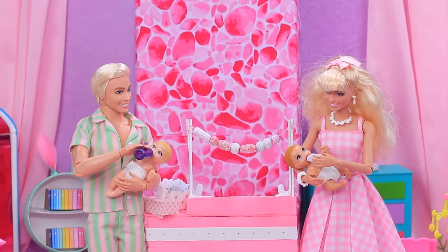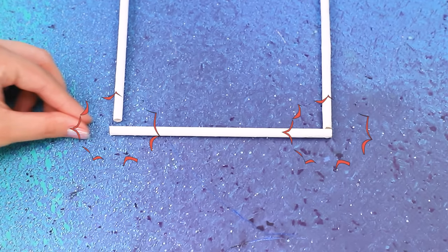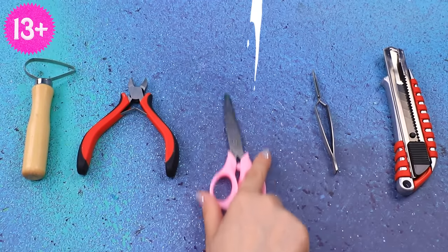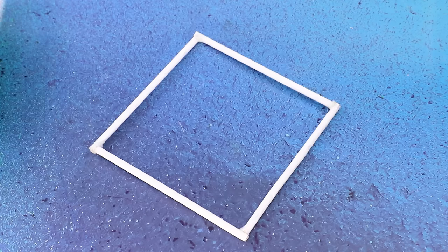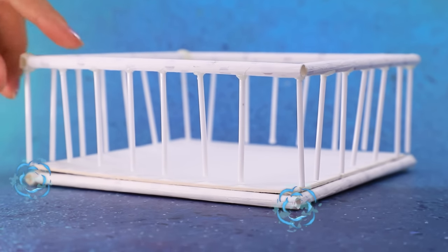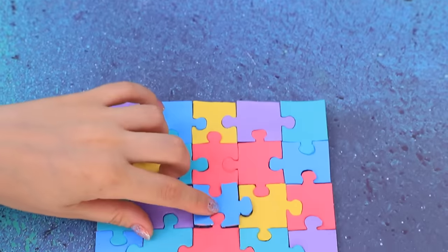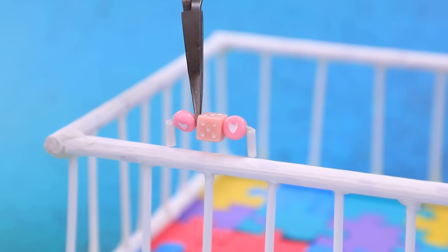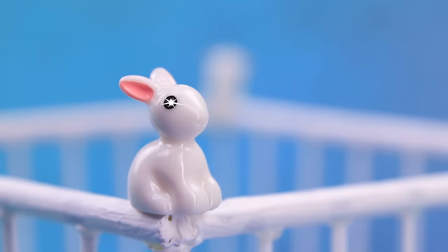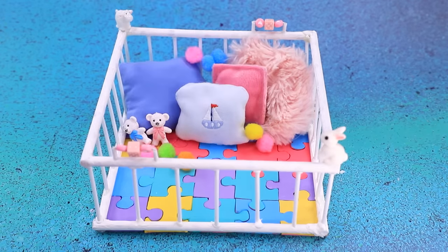Wonderful memories. Take a straw, make a frame, add cotton buds. Work on the fence, add the bottom part. Assemble the puzzles — right, the floor. Toys will entertain the kids. Let's sew a pillow. This soft playpen is a great place to play.